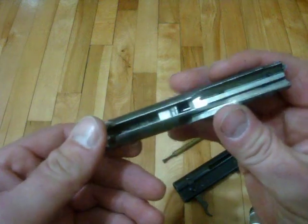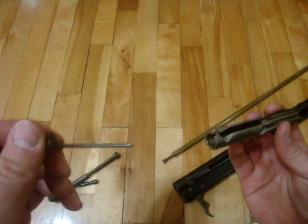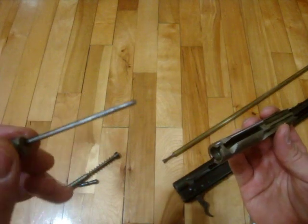From there your firing pin comes out. You can check that for damage — if it's not shooting, that might be a problem with it.